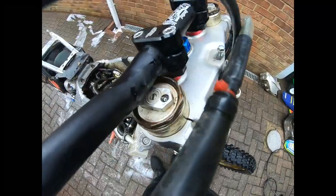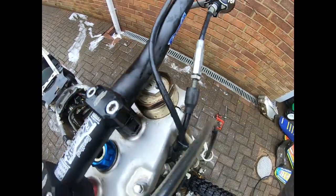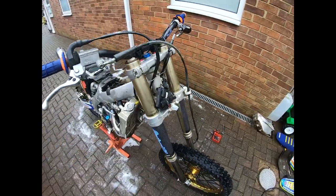The air bleeder screws have been ripped out. Oh no, that's going to be a bit of a bitch to sort. Fucking hell - what a lovely bike.